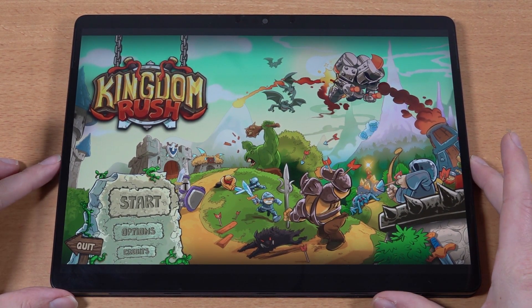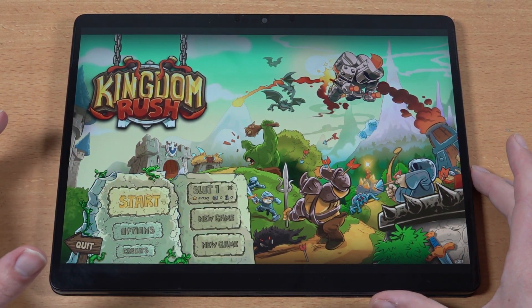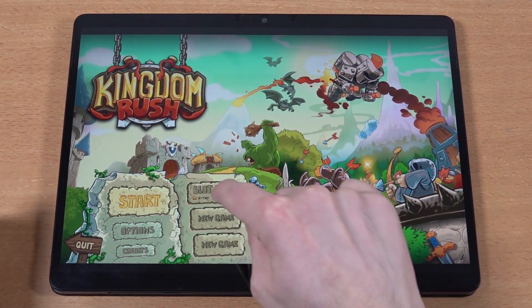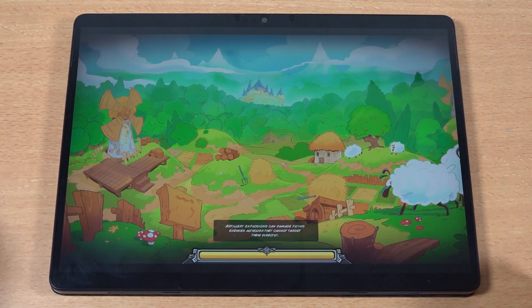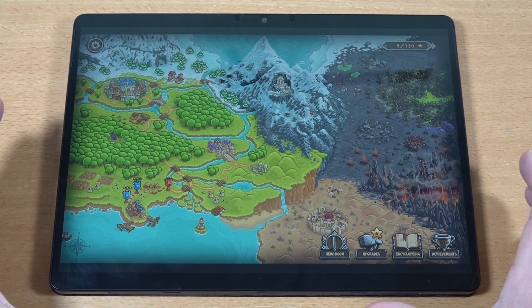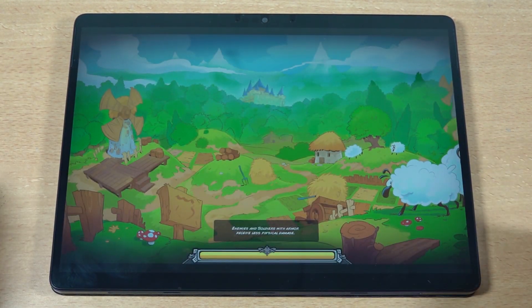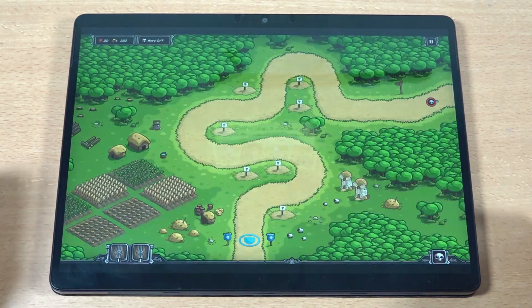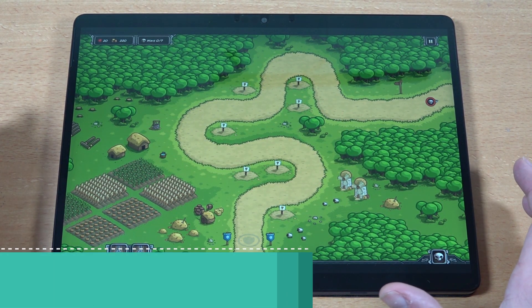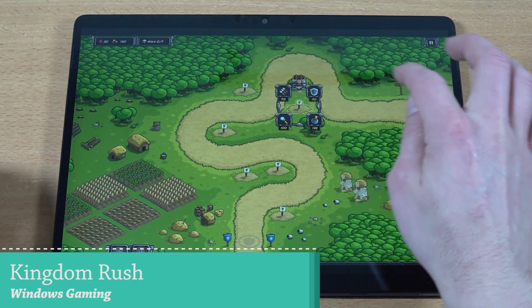One of the things I'm going to be playing a lot is games like Kingdom Rush or tower defense games. I've put it on the best resolution this thing can handle and when you're looking at the image it looks crisp and clear. The audio quality is insane on the Chuwi. Let's get into some battle and I'll show you how accurate and fun this is.